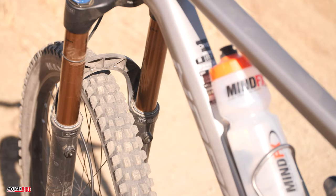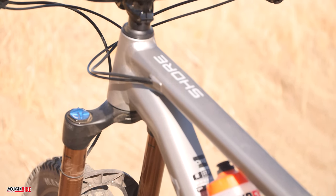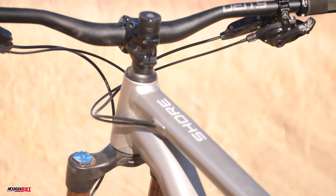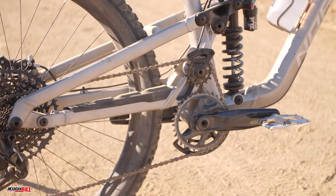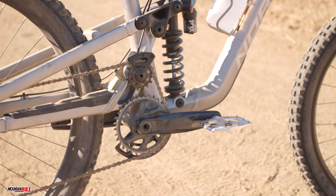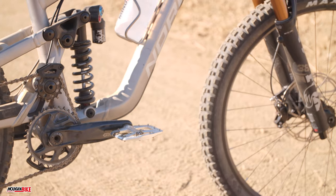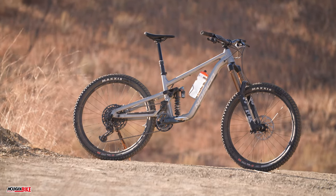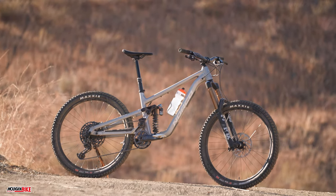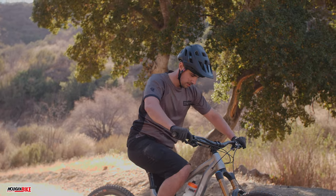For those of you thinking about making this a mullet bike, Norco advises against it. The Shore's super-slack 63-degree head tube angle and low bottom bracket height are optimized for its 27.5-inch wheels. The Shore will appeal most to daredevils looking for a bike that will outlast years of abuse and carnage. It's every bit of downhill bike but with the ability to climb deep into the mountains. For a complete final review, make sure to grab your copy of Mountain Bike Action magazine today.